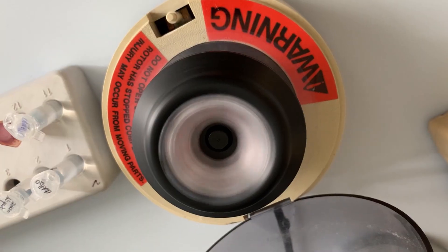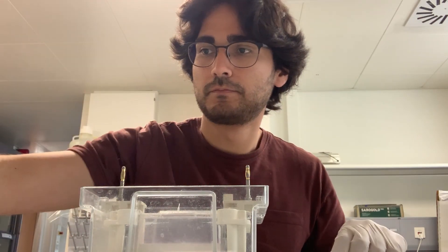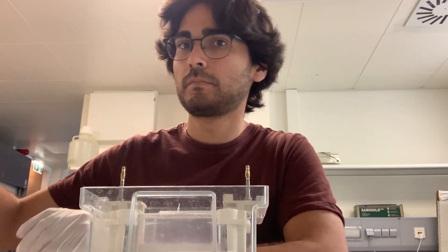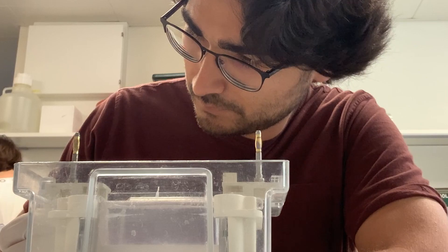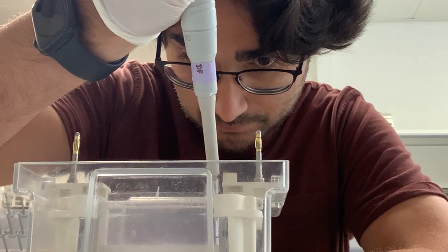In the meantime, I assemble the gel gasket. I fill the inner chamber with 1x SDS running buffer to check if the buffer runs into the outer chamber. If it runs out, I reassemble the gasket completely.